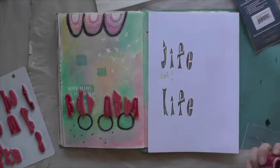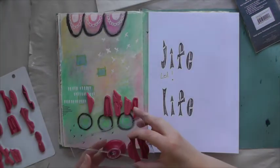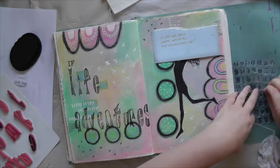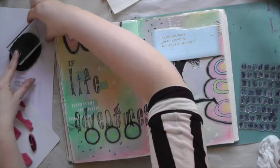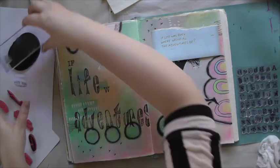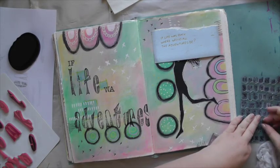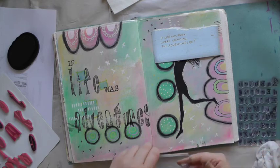A quick note: the Kaisercraft alphabet has a lot of white space around the individual letters, so I am stamping them individually so that I can determine how much space is in between the letters. It does take a little bit more time, but it just looks neater.